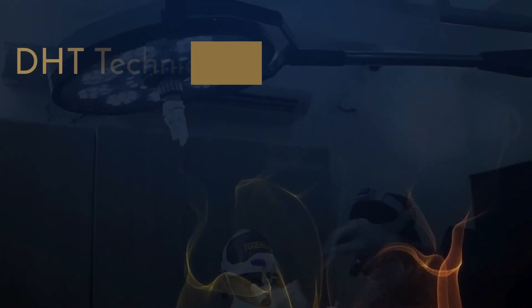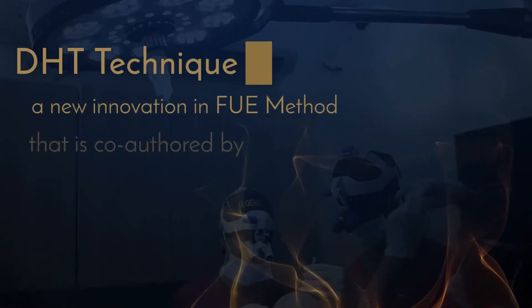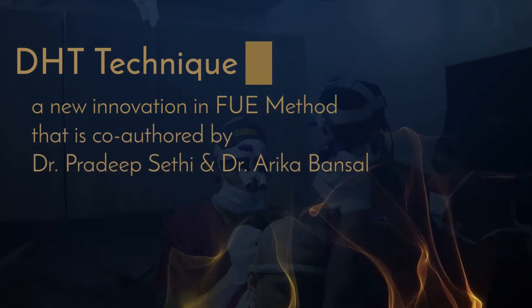DHT, direct hair transplantation, is a new innovation in the existing FUE method of hair transplantation.